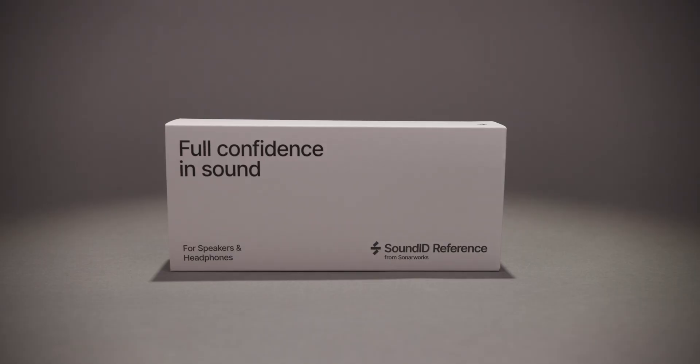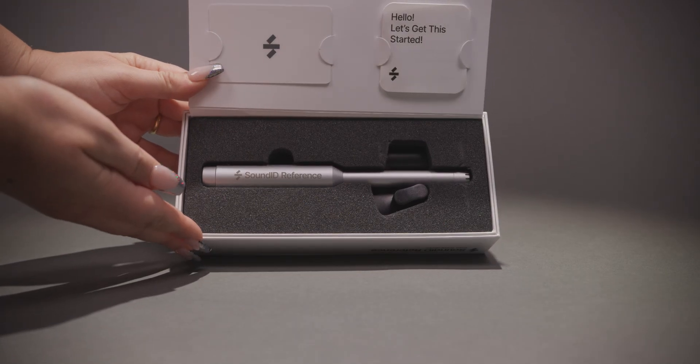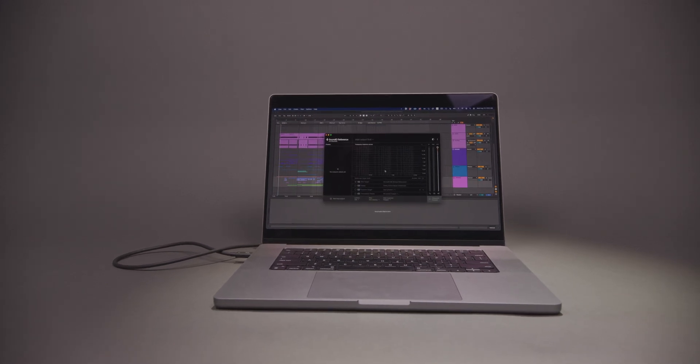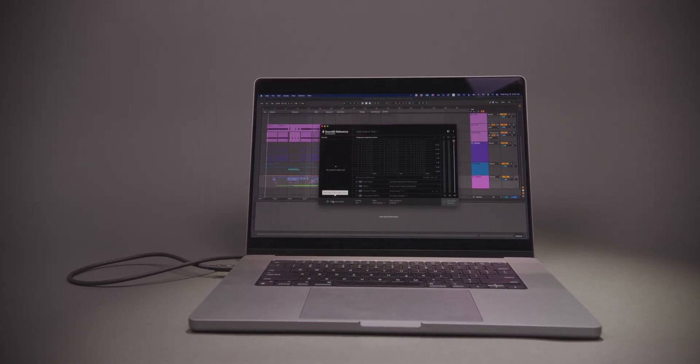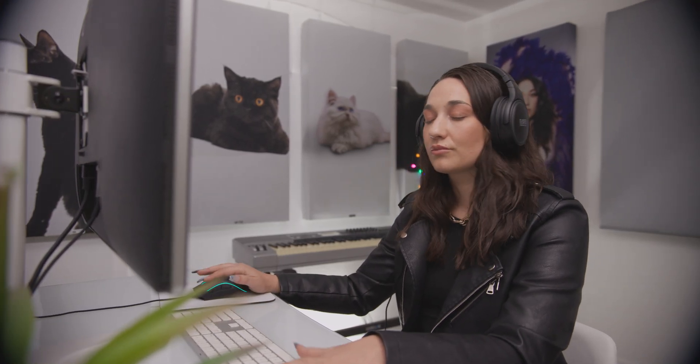When you open the microphone, you'll find a pamphlet of software installation instructions to activate your computer. The SoundID Reference app runs seamlessly in the background, behind your favorite DAW, or any app that you use to create music. There are two primary uses for Sonarworks SoundID Reference.